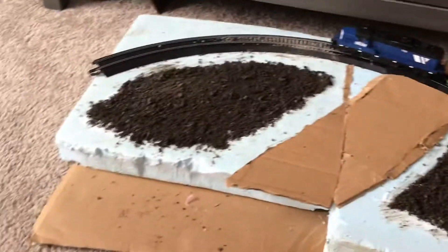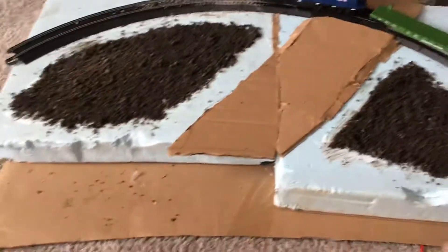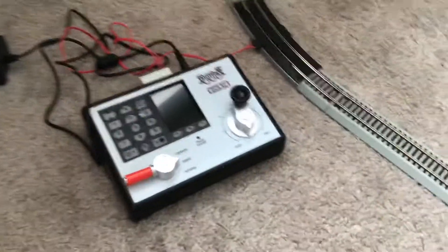I'm gonna let this stuff dry out and see if I can get some spray glue — spray both sides and that's that. Here's my workstation and my new and improved layout. My layout before was not that good. You can see my digit track controller.